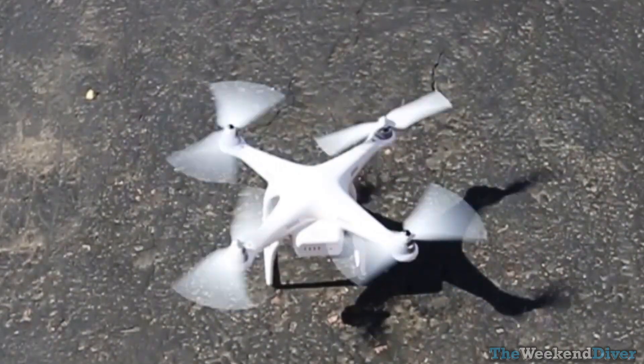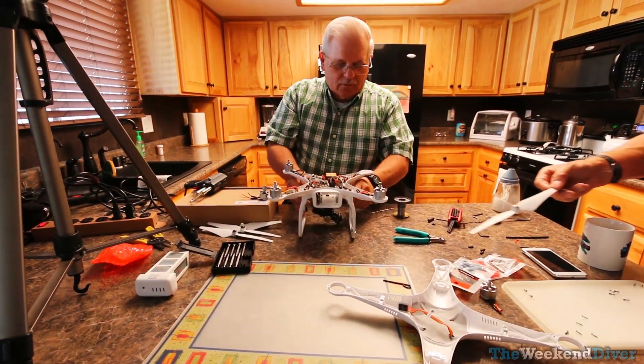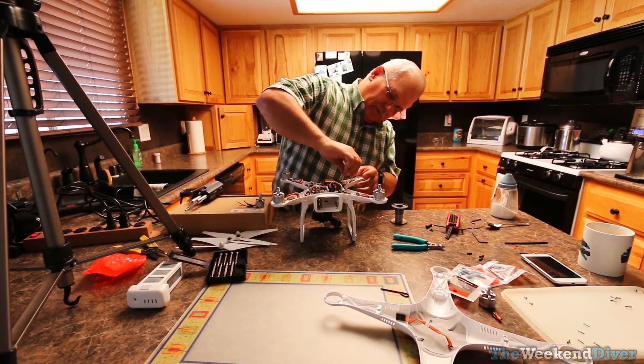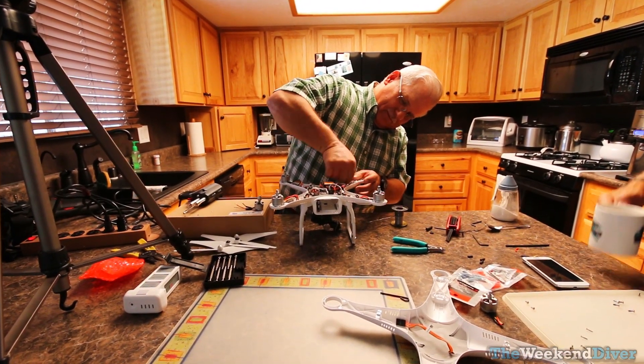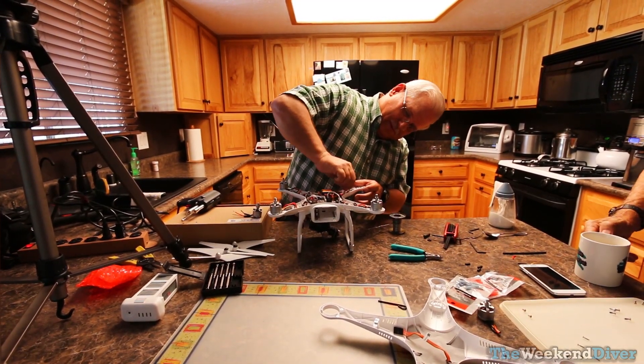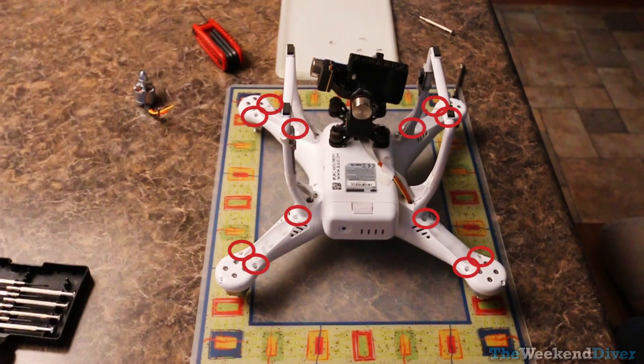I contacted the company and they sent me a new motor to replace it. I did not have any confidence in replacing a soldered wired connection on the motor myself, so I went to my friend's house who has experience with electronics and we went ahead and did the project there.